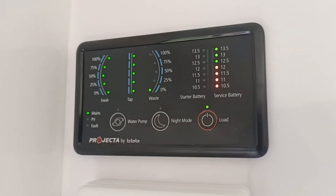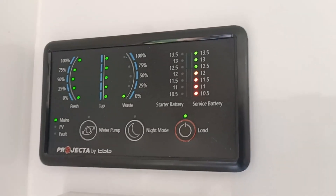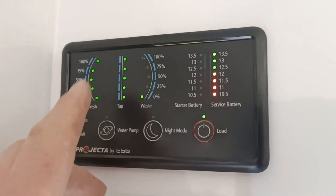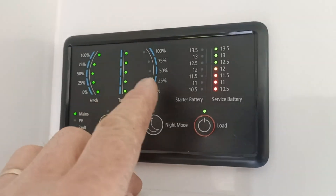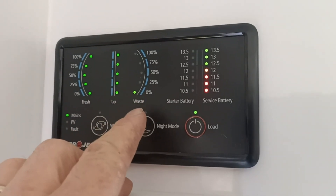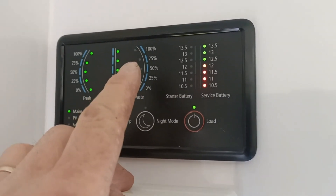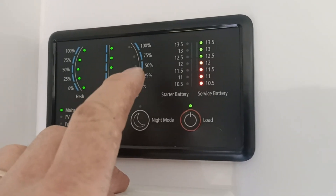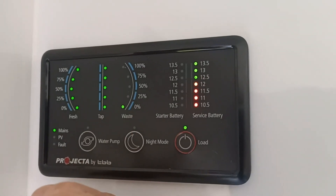G'day, this is a PM200 by Projector, of course. They're fairly simple. Front tank, rear tank, that's your waste tank there. They play up sometimes when you get rubbish on the sensor — you can pull the sensor out of the tank and clean it and put it back in.